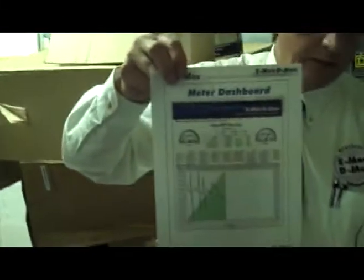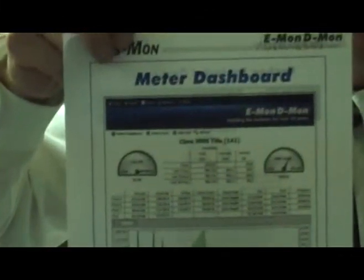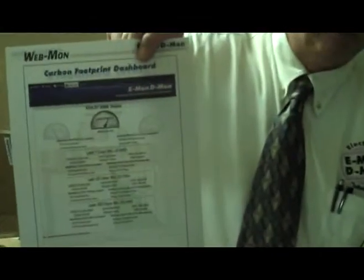You'll be able to get a dashboard with all that information. There are a number of dashboards that will appear. And along with that, they'll also be able to get their carbon footprint.